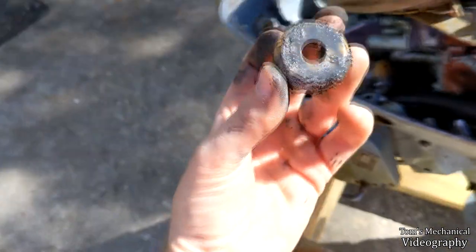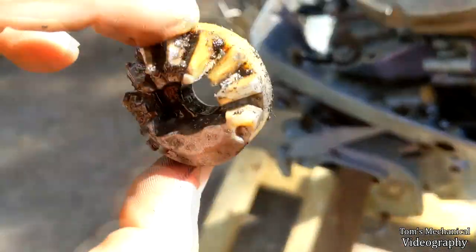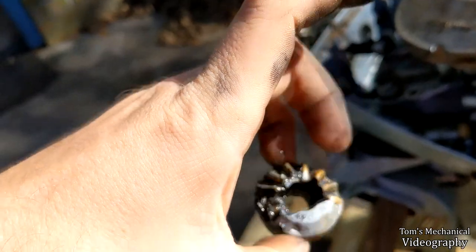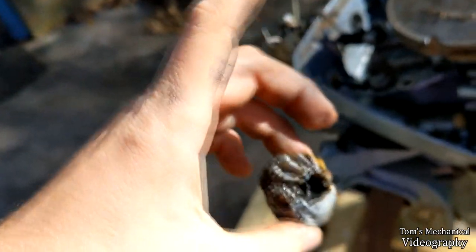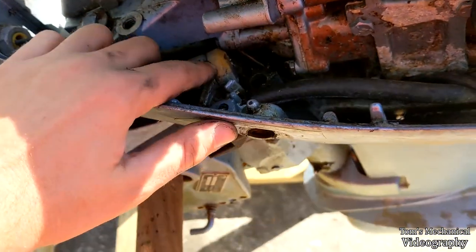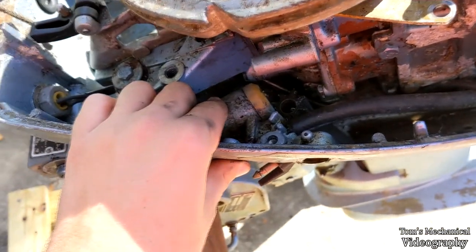Now that I got the bushing out, I should be able to pull this gear out — and there we go. That's grody, but I can clean that up. Hopefully it isn't broken, and it doesn't appear to be. She needs some TLC. Now I should just be able to take a hammer and drive this other piece right on out. I'll clean that up, clean out the inside of this chamber, grease the snot out of everything, and make sure it works — and put it back in the right way.